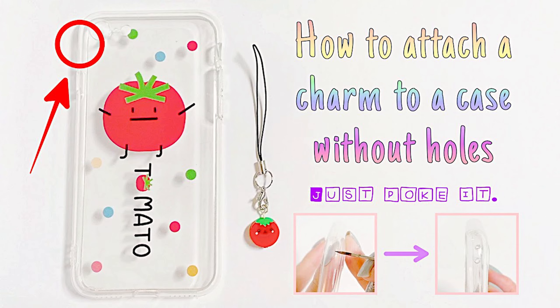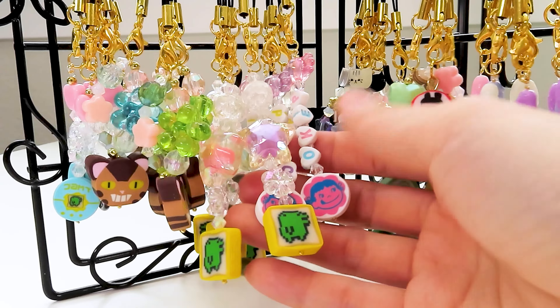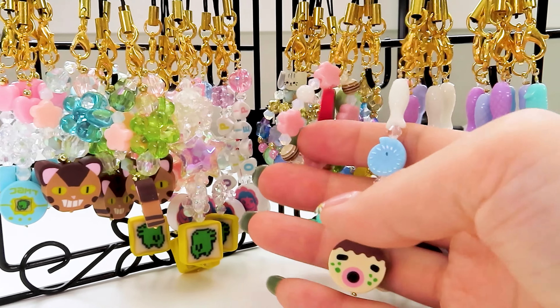Just kidding! Anyways, thank you for watching. I'll be selling these at Anime St. Louis — see you guys next time. Bye-bye!